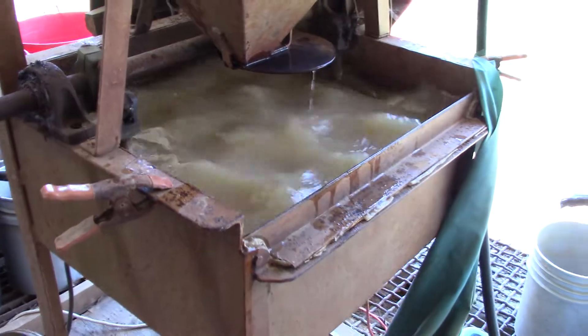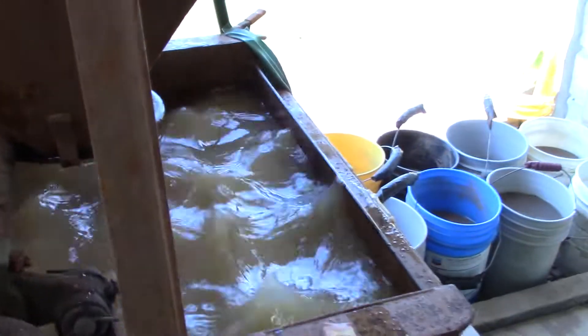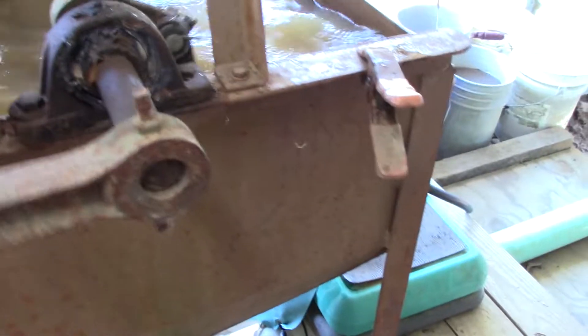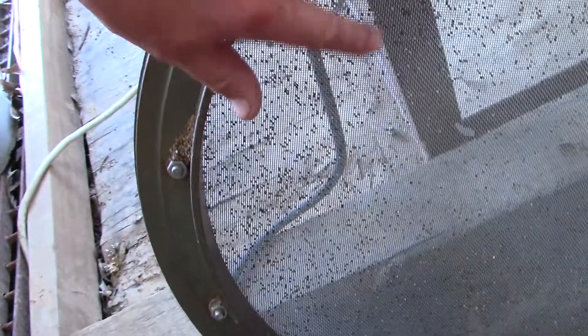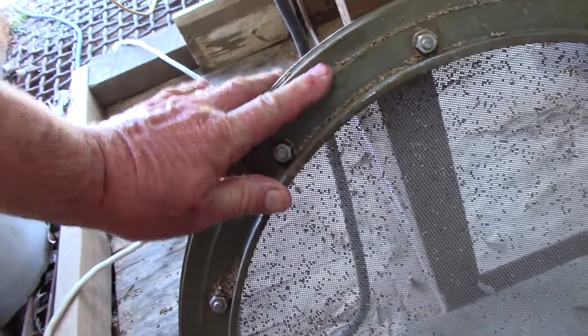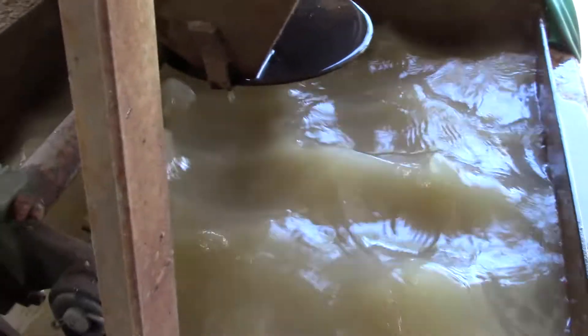This is already jigged up and down several times more than you would with a regular caruca. All the heavies are going to the bottom. Later, when this vat fills up, if you keep putting gravel in it'll waterfall over the side of the bouncing screen. The finer screen I have in there will catch fine diamonds.